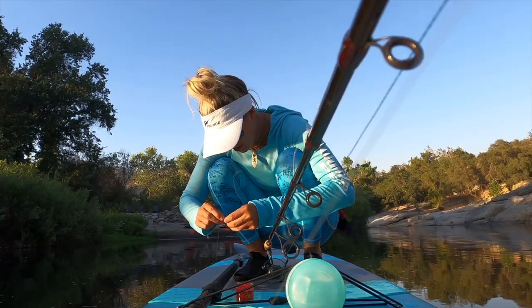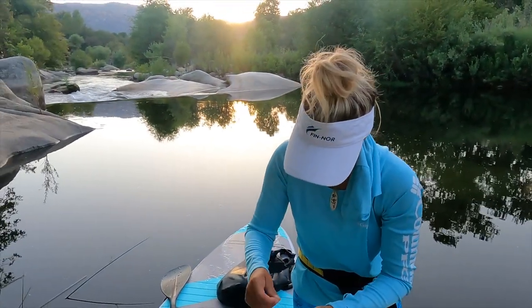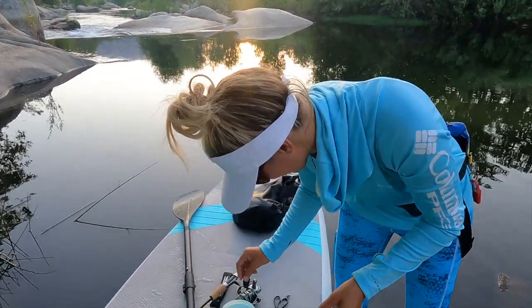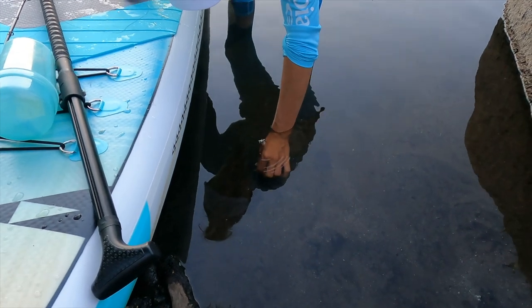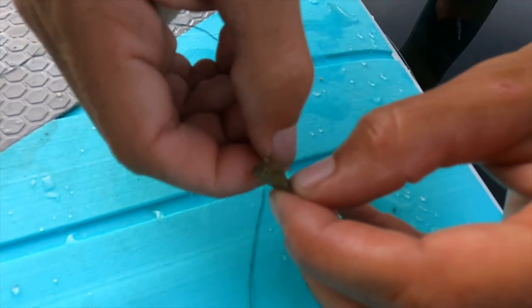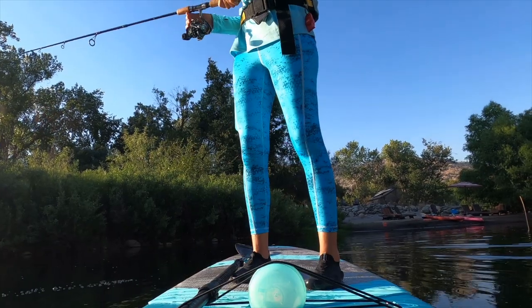I threw just about everything I had — not one hit. I was coming in with the paddleboard and happened to look down and see this dead bug, so I'm going to give it a shot. I can see the fish over here; they're just not hitting anything I'm throwing. This is a classic paddle tail — I mean heck, I'd eat that. I think this bug is dead. Ew, I don't know what the heck this thing is, but it is going on the hook. Let's try to get a fish.